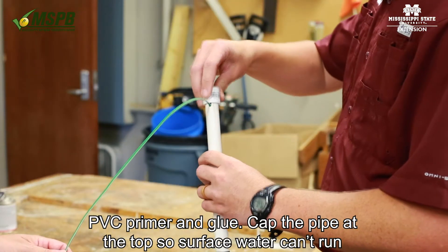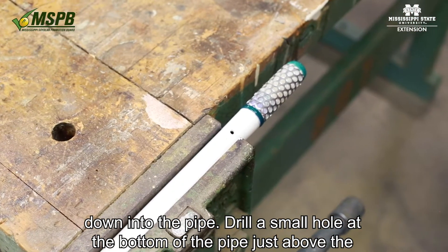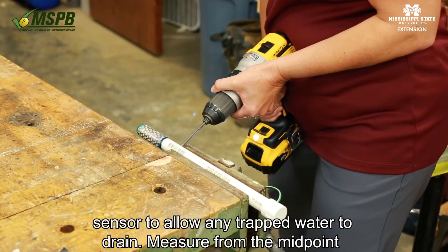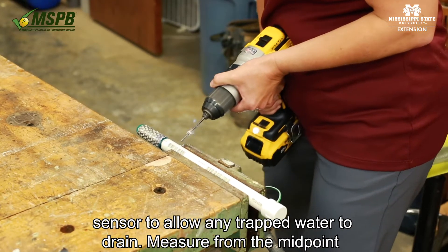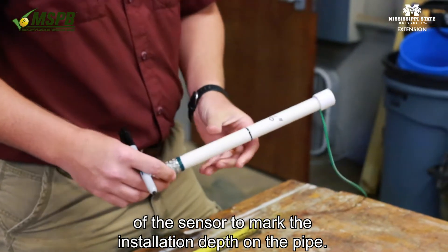Cap the pipe at the top so surface water can't run down into the pipe. Drill a small hole at the bottom of the pipe just above the sensor to allow any trapped water to drain. Measure from the midpoint of the sensor to mark the installation depth on the pipe.